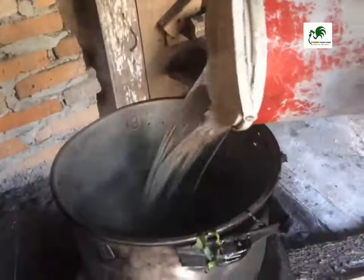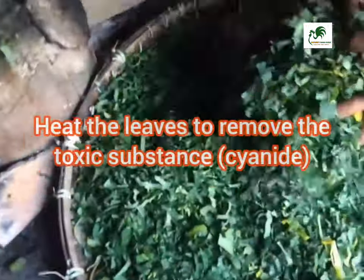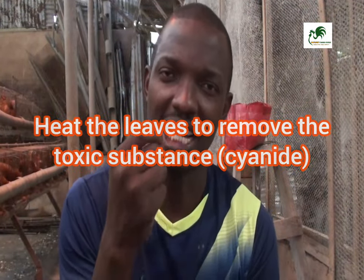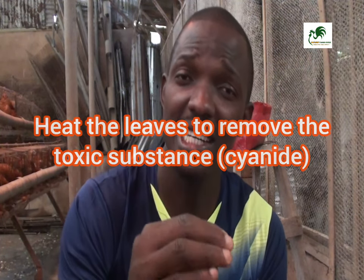You power-boil it because cassava contains cyanide, which can cause cyanide poisoning. By heating or power-boiling the leaf, it will reduce that toxic compound called cyanide. That is the reason why you power-boil it.